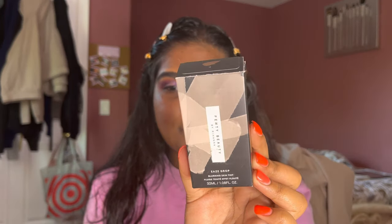Hey, thank you so much for joining me today. I wanted to do a first impressions on another foundation — you guys have probably seen me do a first impressions before; it was the YSL Beauty Triple Serum Foundation. But today I'll be trying out the Fenty Beauty Eaze Drop Blurring Skin Tint, which is the new foundation by Fenty Beauty. I've heard a lot of great things about it, and I just want to share my first impressions.